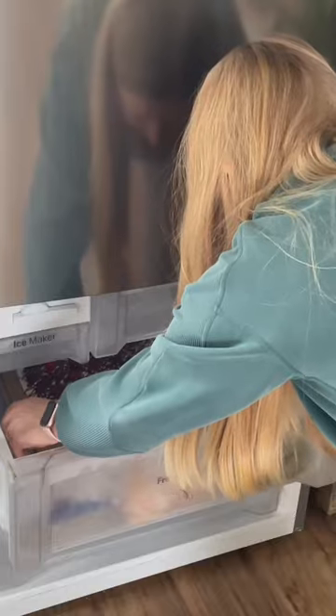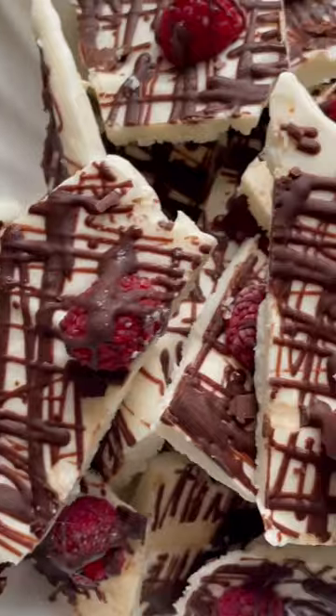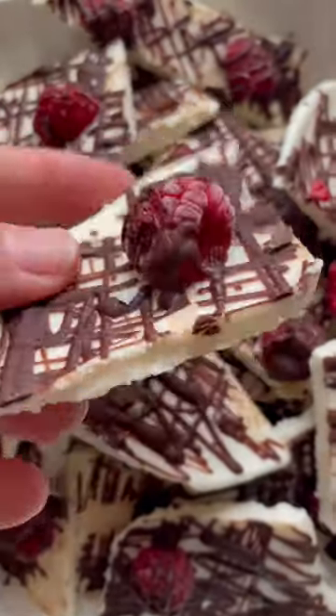Even people who don't like cottage cheese will love it. It's super creamy and easy to make — it's ready in two hours. Hope you guys enjoy, and follow for more.